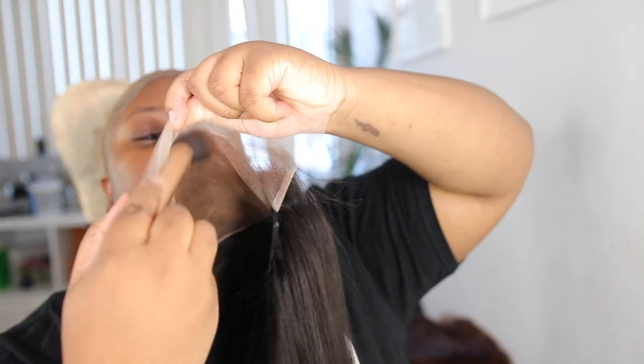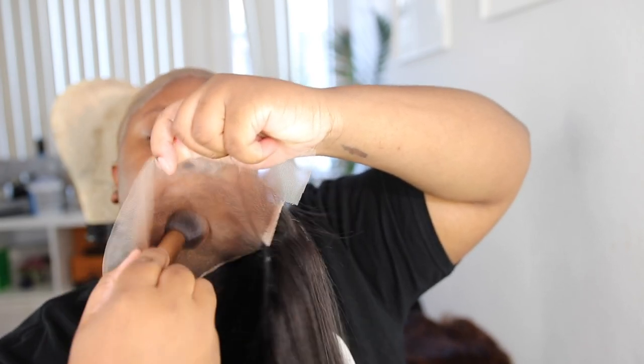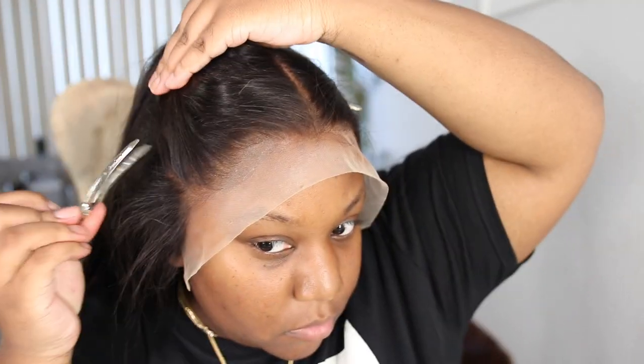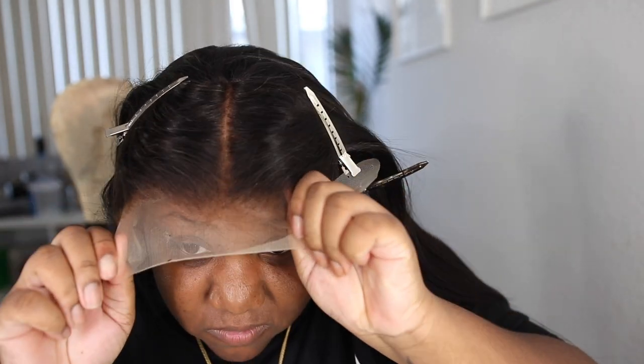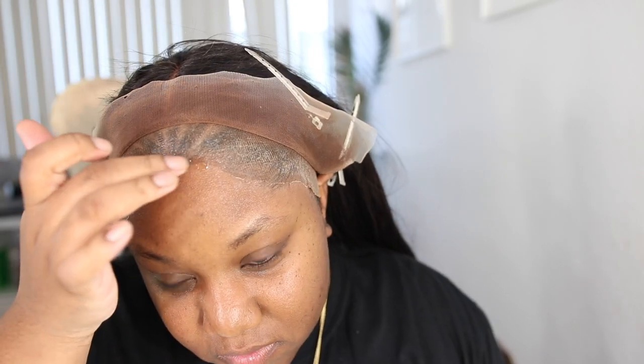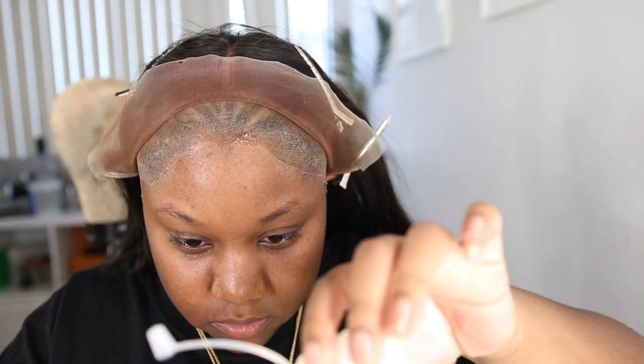The lace is transparent. This frontal that came with these bundles was amazing — I love it. I did not have to pluck it at all. It was perfect. I think I like transparent lace now instead of brown lace because brown lace can look ashy depending on quality, so you want to be careful. I definitely appreciate them sending me transparent lace, and I'm pretty sure you can request transparent lace when you place your orders.